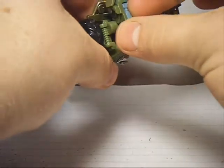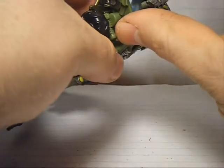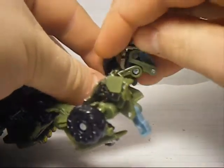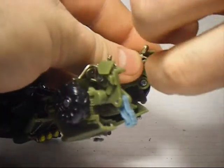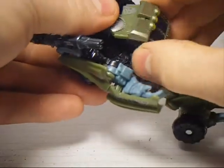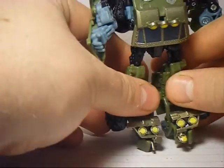Fold these back, pull out these blue pieces here — these are his heels, helps him stand. Do the same with the other side, pull this out like so. And then you want to rotate his waist 180 degrees. Actually first pop that up, then rotate the waist, then tab that in — just like that.